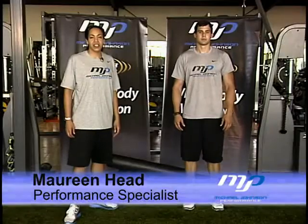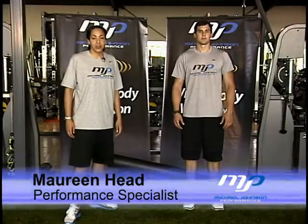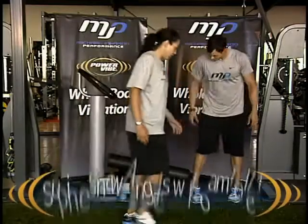Hi, this is Maureen Head at the Michael Johnson Performance Center using the Zen Pro 5900 Whole Body Vibration. We're going to use the foam roller here. We're going to have Nate lay down on his back.